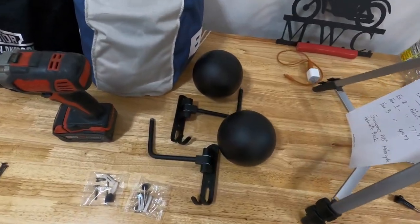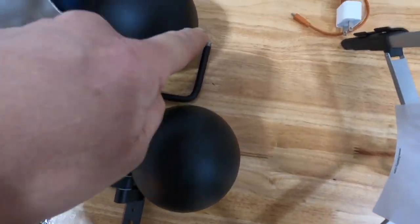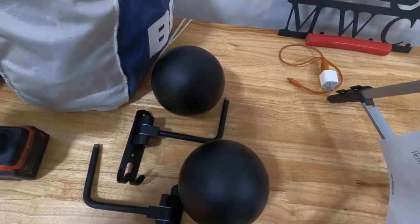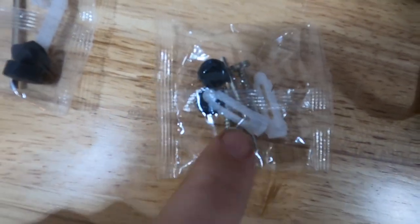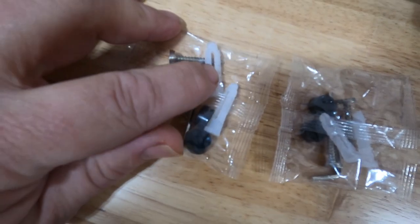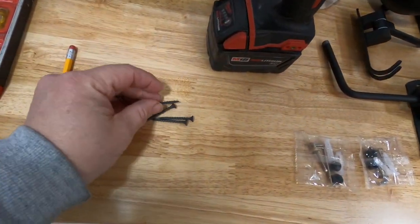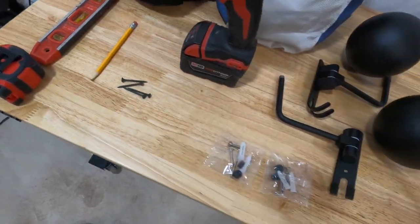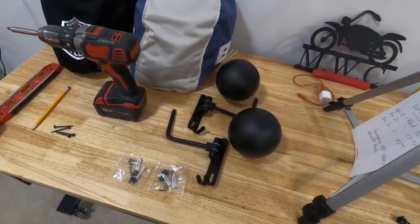All right, so I'm going to get into the install. Here is the stuff out of the box: you've got your two wall brackets — these have the balls that screw on, and they're a little larger so they sit up in your helmet without putting a dig mark in one spot. These are the mollies they give you — they're really junk so I advise not using those. The tools we're going to need: my drill, four of my own screws, a pencil, a level, and a tape measure.